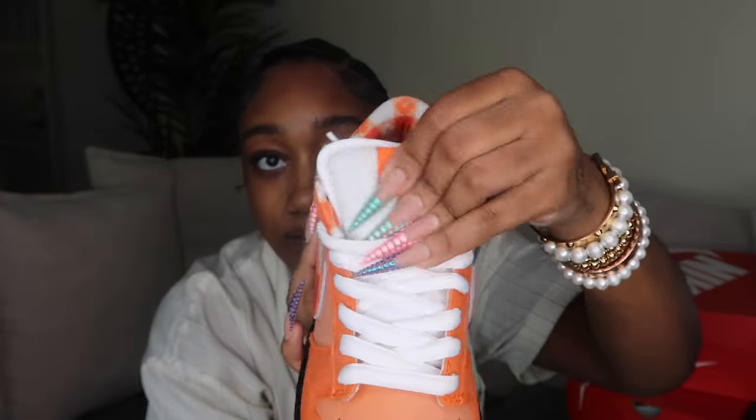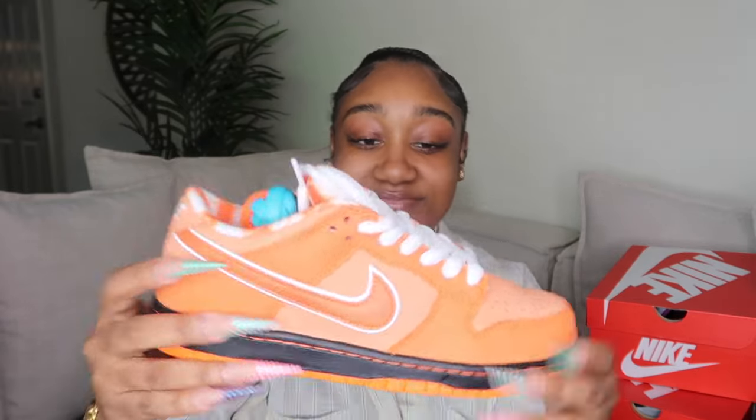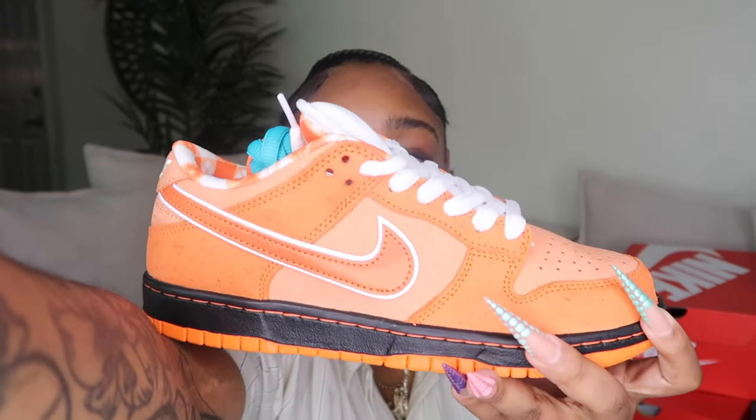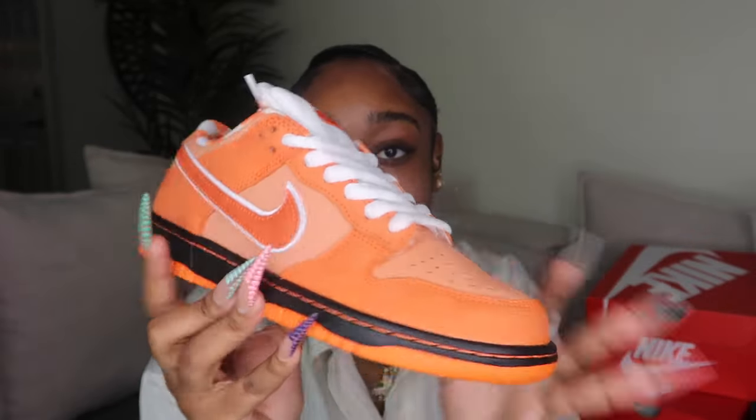On the tongue it just says Nike SB, and the tongue on the SBs is fat and thick. These are the best quality dunks you can get in my opinion — general release dunks like the Pandas feel rushed in quality, but these are amazing. They're just orange, black, and white. I can't believe I got them in my size. I cherish these shoes so much — never gonna sell them, they're not trade bait.